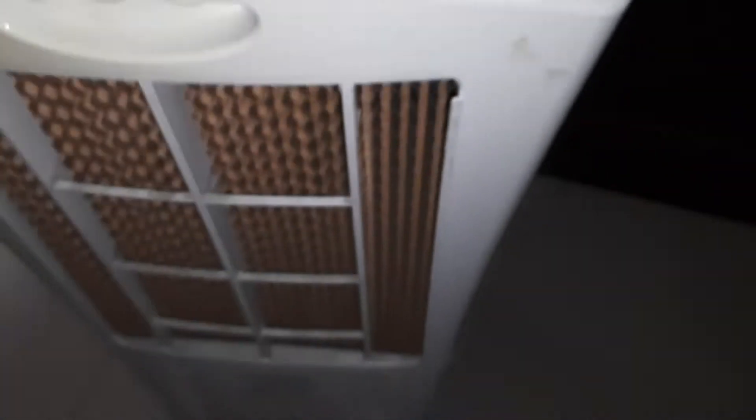It has six screws here — three on this side and three on the other side. There are also two other screws, so eight screws total on this model.